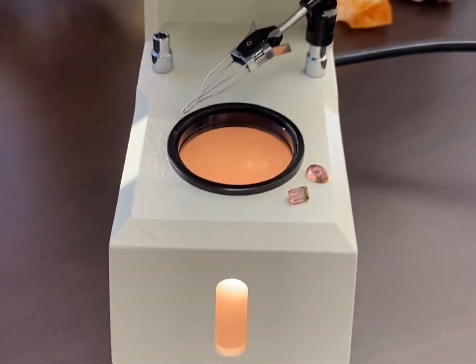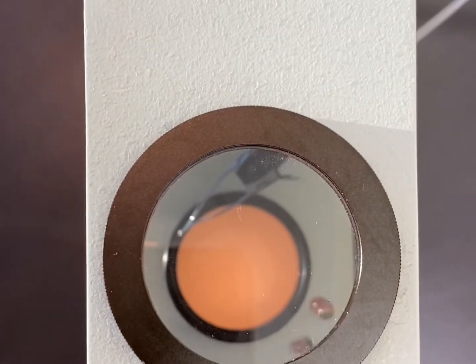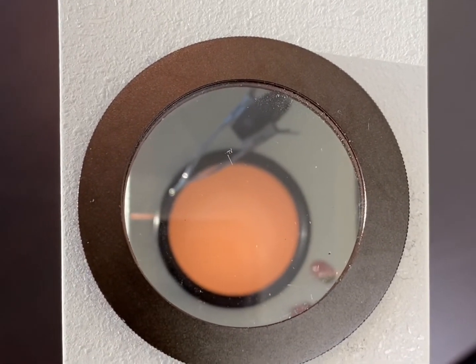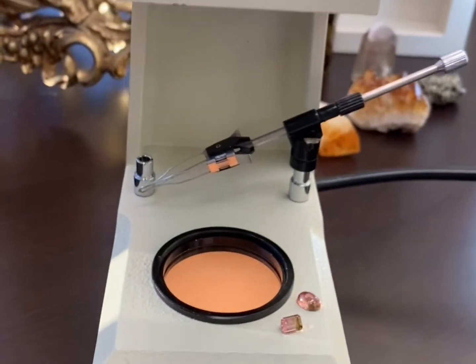With the light on, we're going to look through the analyzer — the polarizing filter at the top of the polariscope. If we see light coming through, we're going to turn that analyzer until the light is reduced to its lowest level.